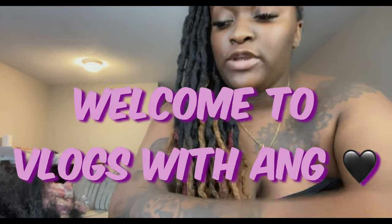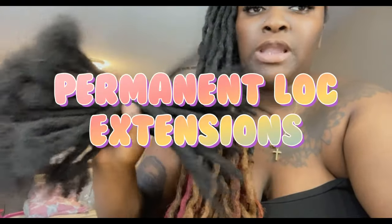What's up guys, your girl Angie and I am back with another video. Today I'm going to be showing you guys how I make the lock extensions — the permanent lock extensions from scratch. I may include how I install them, I'm not sure, but definitely how I make them. So if you guys want to learn, stay tuned.